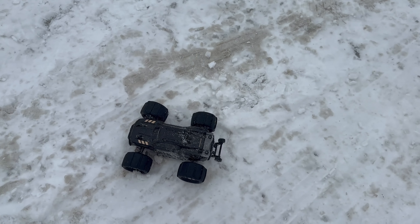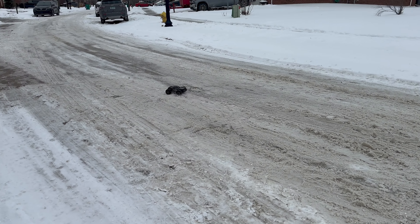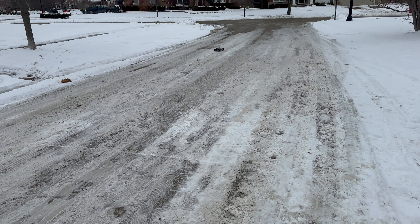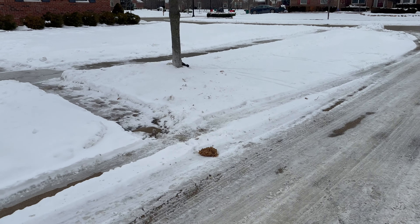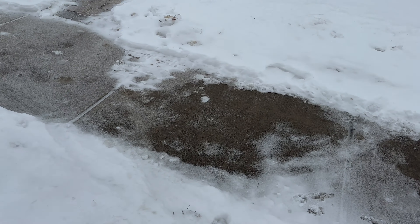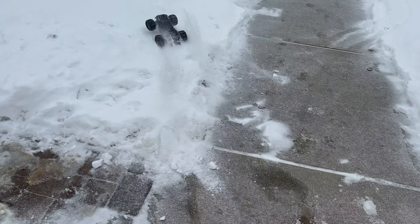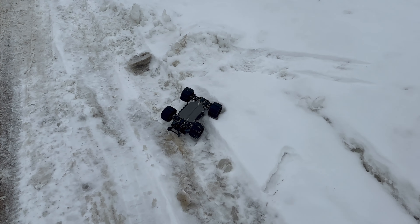I will be testing out the H14BM on these very same conditions, just after I'm done with this one, and then we'll see if a little bit bigger vehicle can work better here. Because this is really me going after the car all the time. It flips all the time — the car is too small for these bumps.